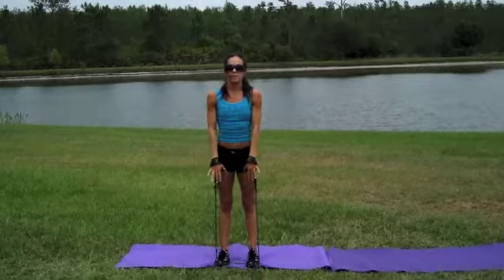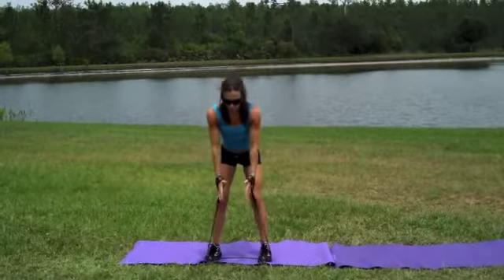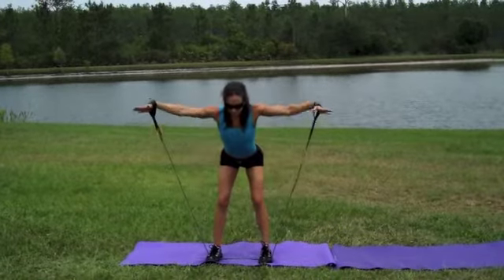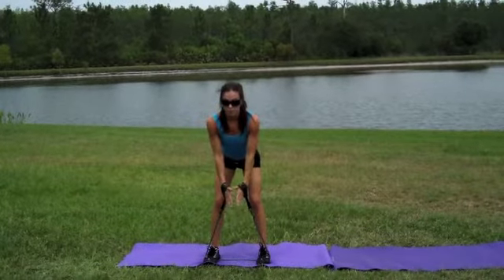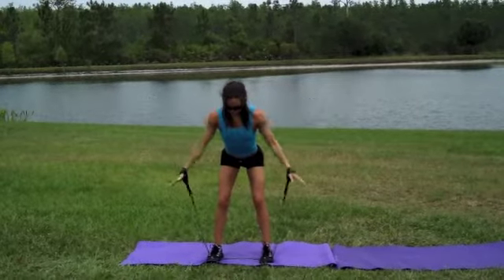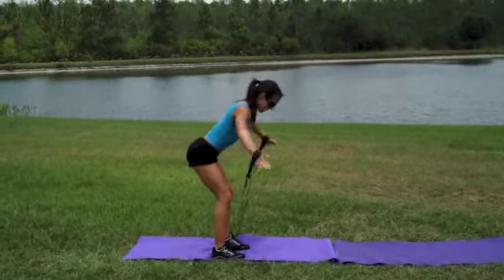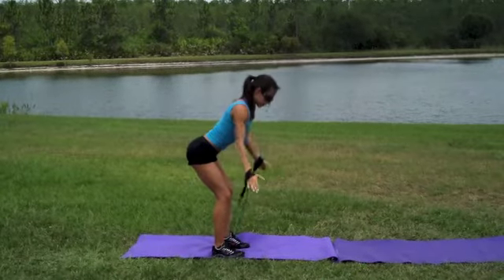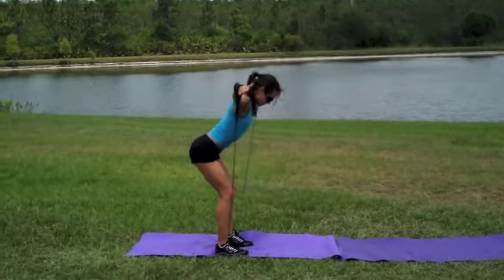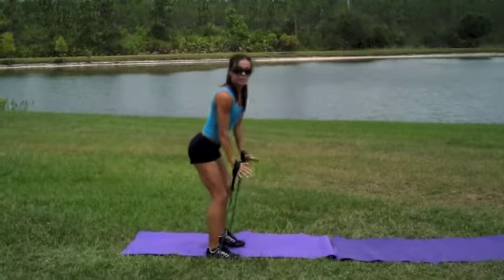Once you've done 10, the last thing you're going to do — take the feet a little wider. You're going to bend forward at the hip and do a reverse fly. This is really going to work the back of your shoulders. Let me show you from the side — arms come out, squeeze those shoulder blades together. Make sure you have even tension on the band; you may have to adjust your feet.